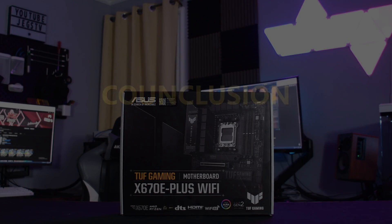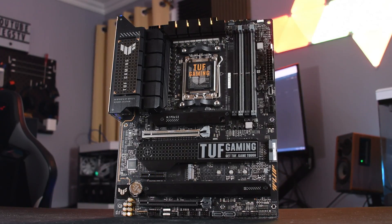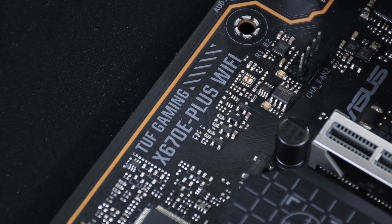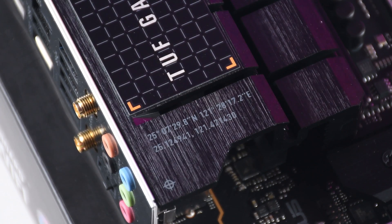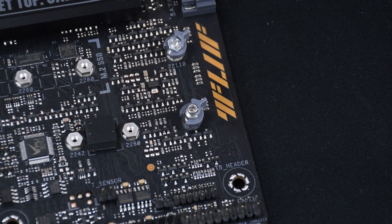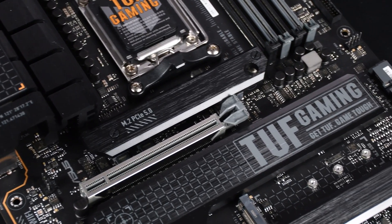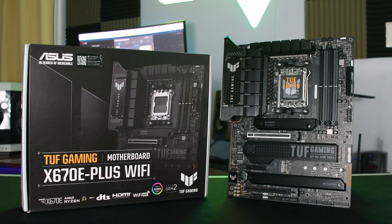In conclusion, the ASUS TUF Gaming X670E Plus WiFi combines a rugged design with top-notch build quality, a plethora of connectivity options, and stellar performance across the board. Whether you're a gamer, a content creator, or both, this motherboard definitely has you covered. The attention to detail — from the reinforced components to the thoughtful inclusion of features — sets it apart in the crowded motherboard market. So if you're in the market for a reliable and high-performance motherboard, the TUF X670E is definitely worth considering.